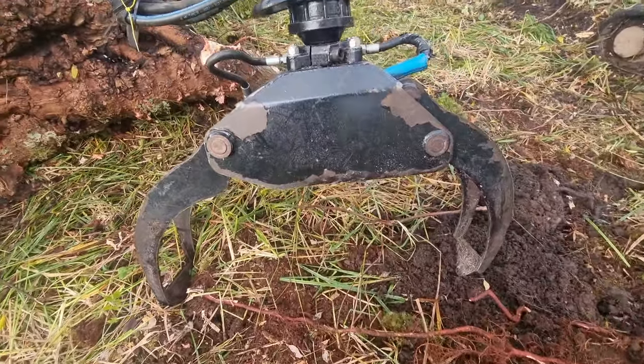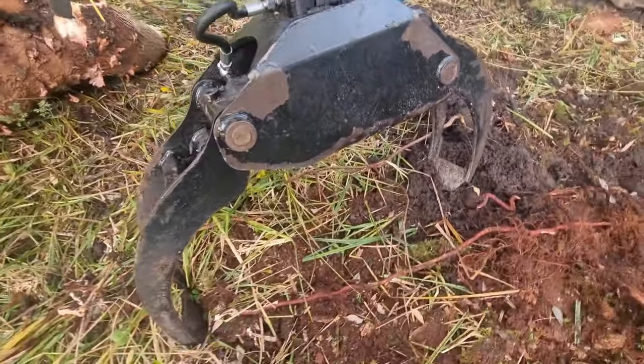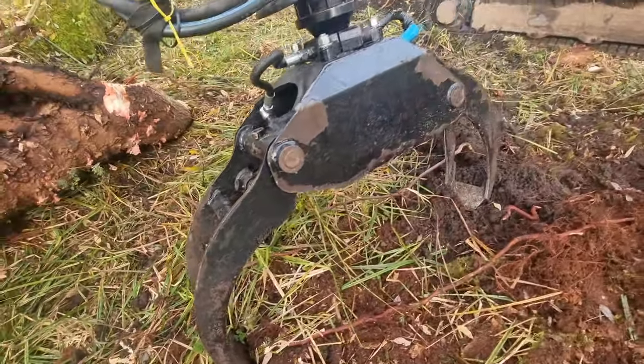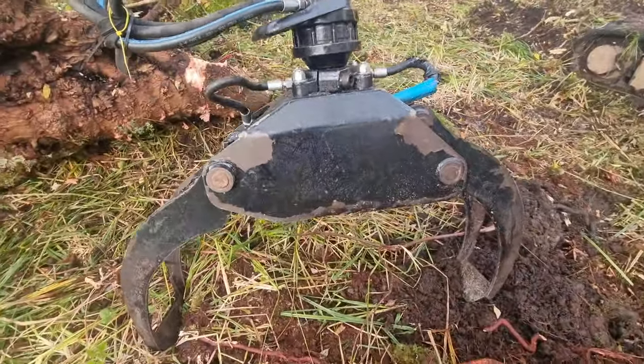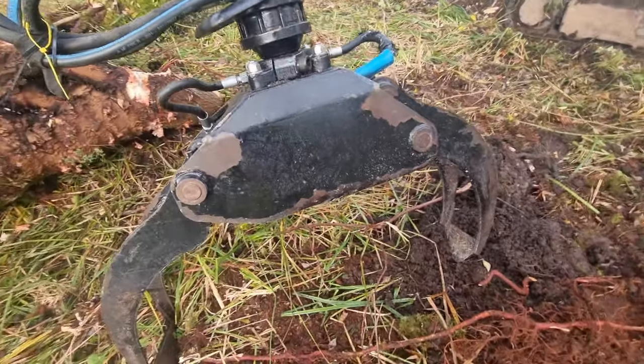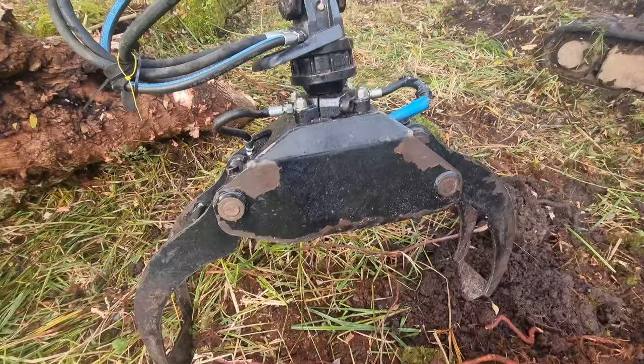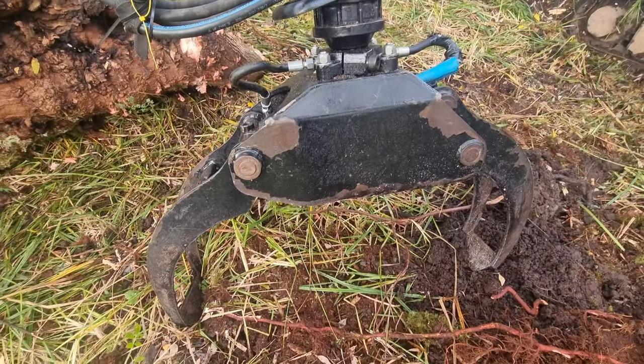So this is it, ladies and gentlemen — the grapple. How much pounds per square meter of force does it have? It's bloody powerful, isn't it?